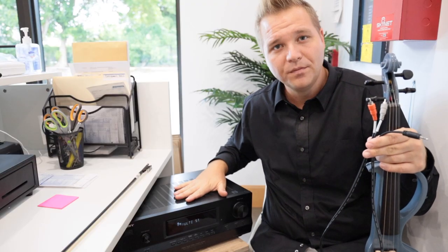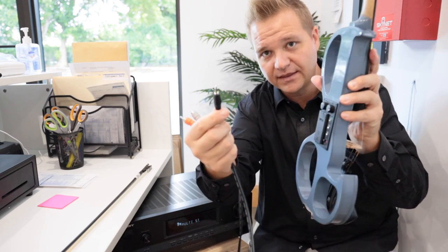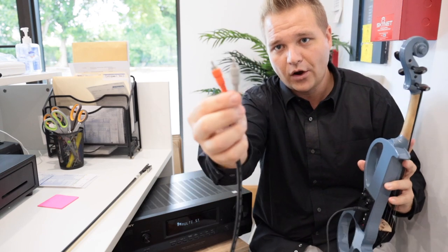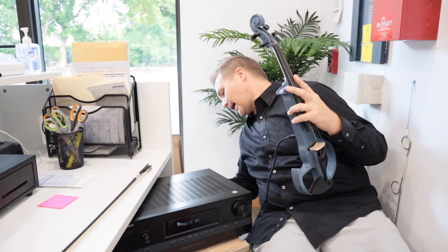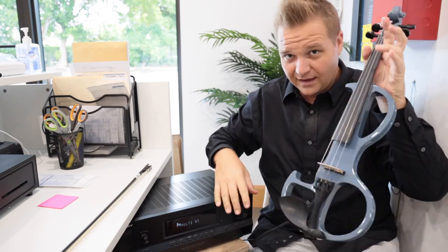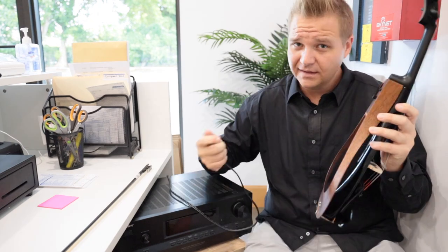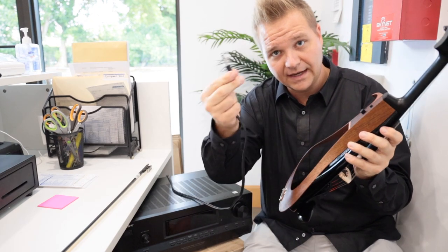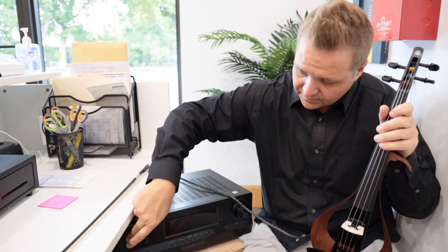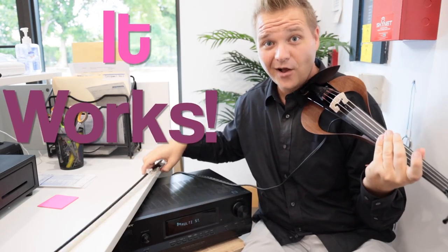What about amplifying using a home theater style amplifier? For this I have a special cable — an eighth-inch jack that I'll plug into my active pickup, and then a stereo red-and-white RCA cable that I'll plug into the back of the amplifier. I can crank up the volume — yeah, it works! Let's double check it with the passive pickup. Again I need the adapter, but you might have the right cable to not need that. Yeah, it also works.